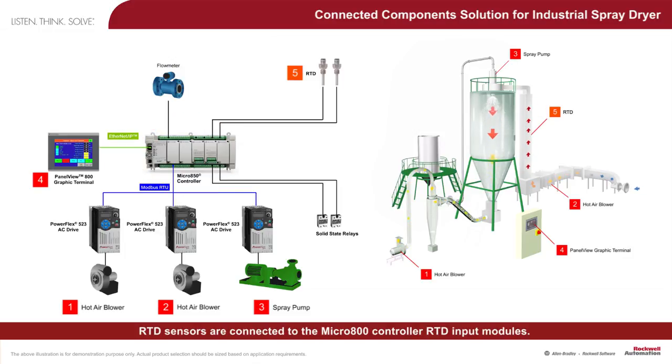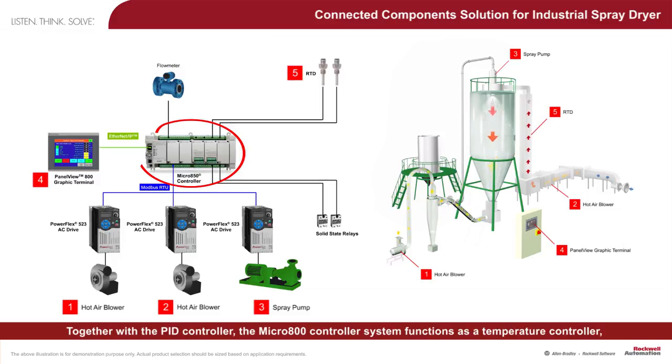RTD sensors are connected to the Micro 800 controller RTD input modules. Together with the PID controller, the Micro 800 controller system functions as a temperature controller, regulating the temperature of the hot air going into the spray dryer and the temperature inside the drying chamber.